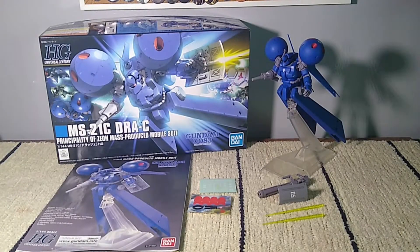Good day! How's it going? Let's take a look at the High Grade Draw C from Gundam 0083 Stardust Memory.